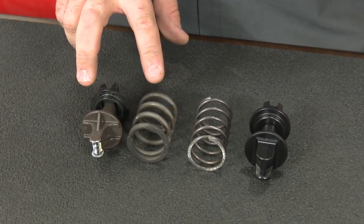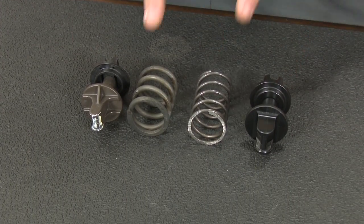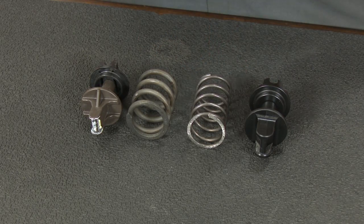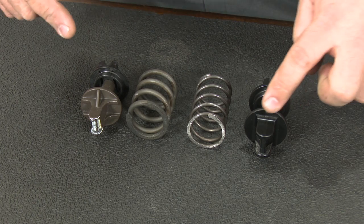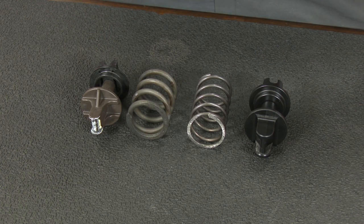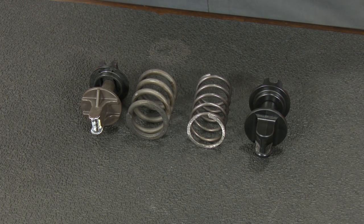Here you can see a comparison. Here are our stock pieces and here are the Steeda pieces. Obviously the spring is the huge difference — this spring is going to be a lot thinner and a lot lighter, giving you a much more realistic pedal feel. You can also see the difference in the parts. Look at the size of the top piece versus the bottom as well. The Steeda piece is a lot beefier than the factory one, so there's much less chance of it breaking.